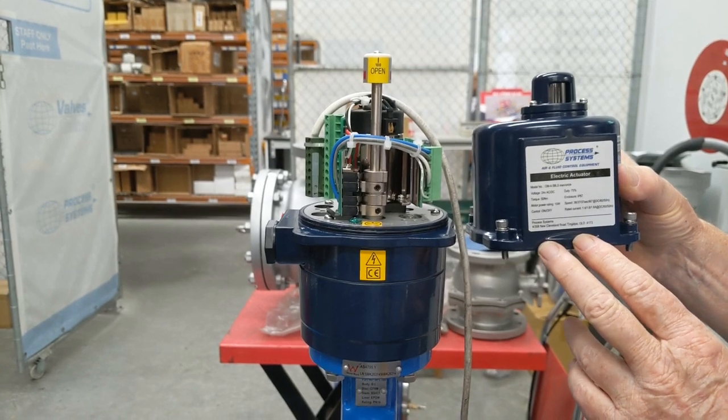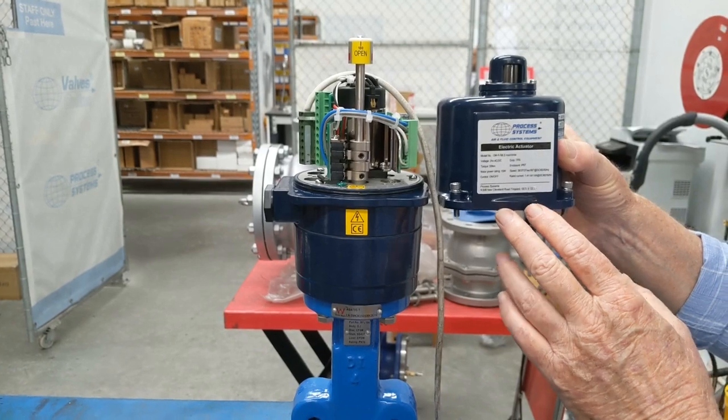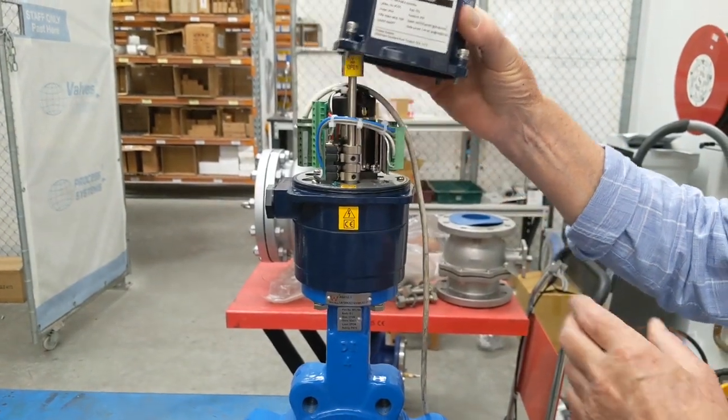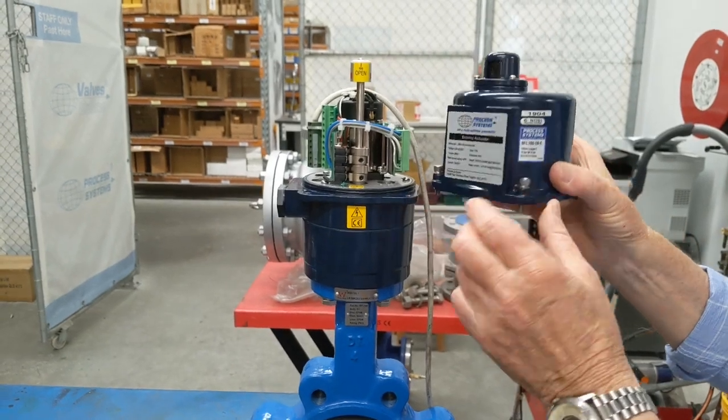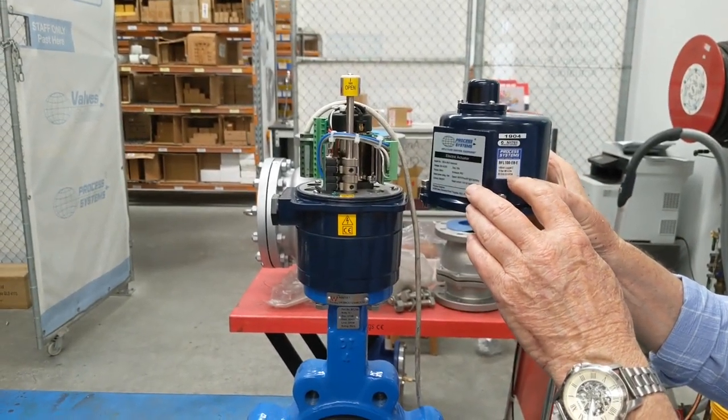It has a 50 Newton meter torque output and a 75% duty cycle, so it operates 75% of the time with the balance for heat dissipation, because it's a fully enclosed unit. It comes with our CTEX certification, batch coding, and part numbers are shown here.